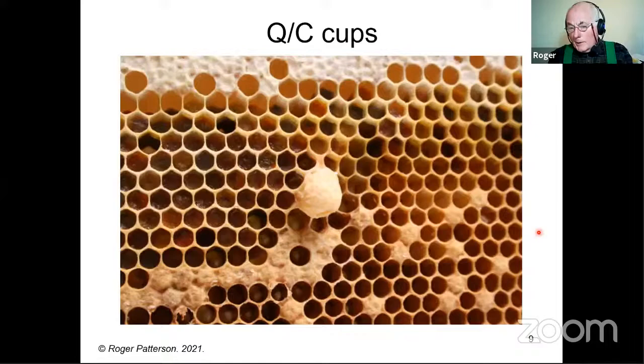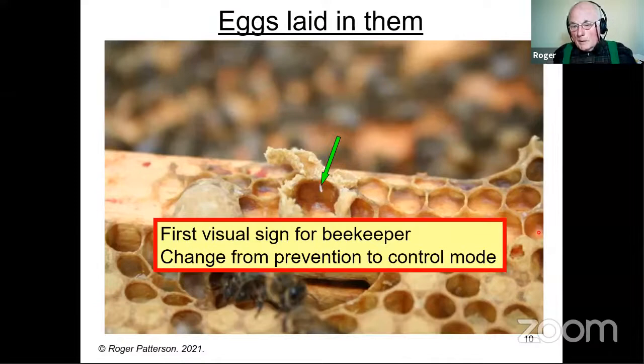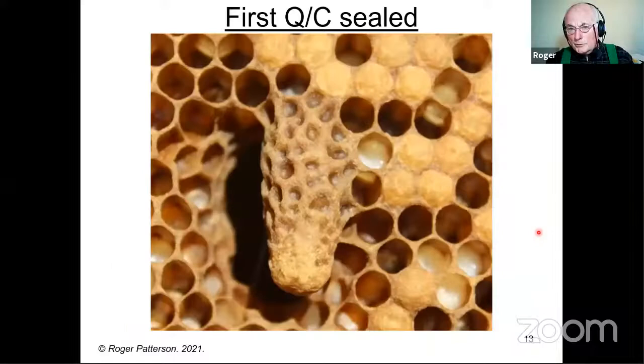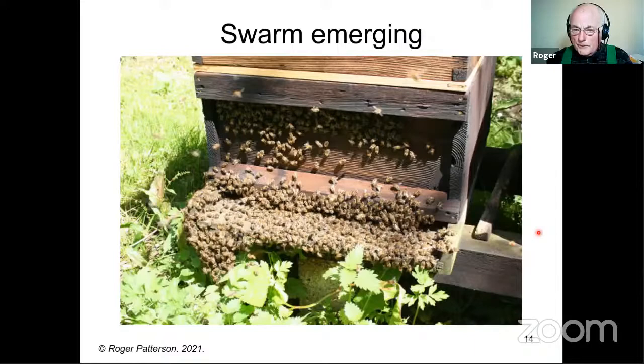This is a queen cup — they are in the colony all the time. Don't take any notice of them until you get something in them, which of course is an egg. That probably is the first visual sign for the beekeeper. At that point we're changing from swarm prevention to swarm control mode. Assuming nothing's aborted, they will hatch into a larva, get fed royal jelly, the bees extend the wall of the cell, and then after eight to nine days the first queen cell is sealed. The swarm will come out when the weather is good; if the weather's bad it can be held up — in my experience anything up to about five days.